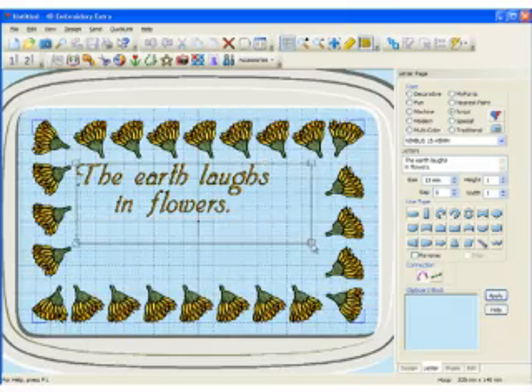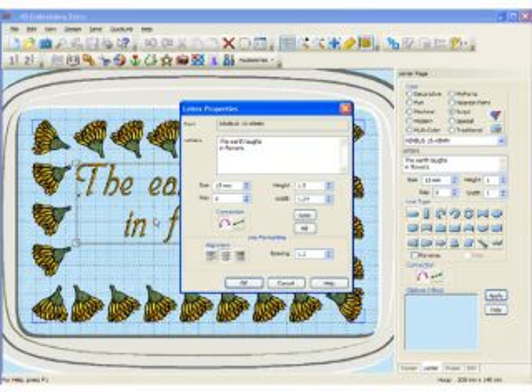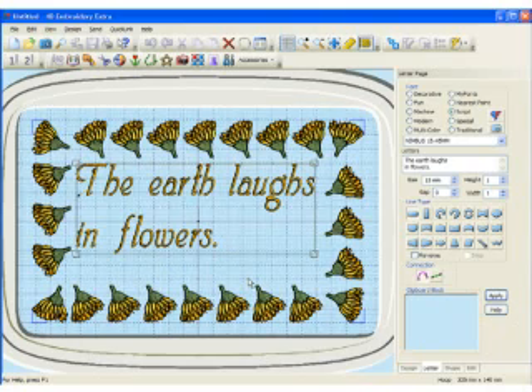I'm going to make this slightly larger. Wouldn't it be nice if I could take these letters and actually move them to the left a little bit and do a left justification? No problem in the 4D system. Simply right-click, and here are all your alignment options: Center, Left, and Right Justified. So I'm going to choose Left Justified, and I'm also going to change the spacing slightly — this is actually the spacing between the lines. Now I've got a nice set of letters right here.